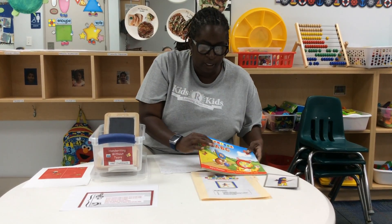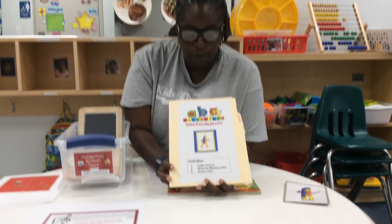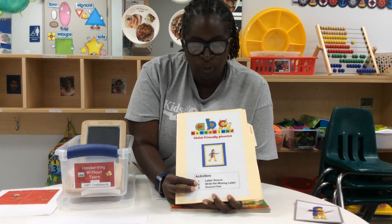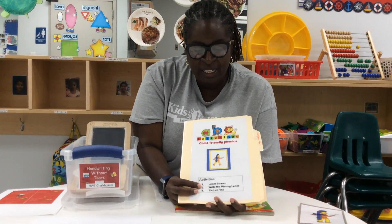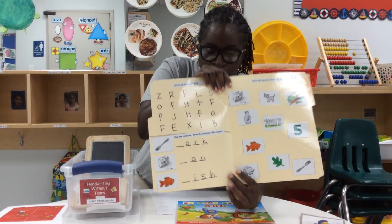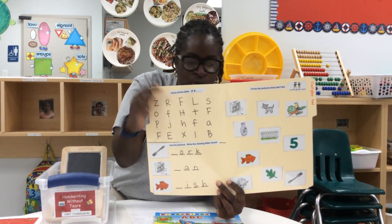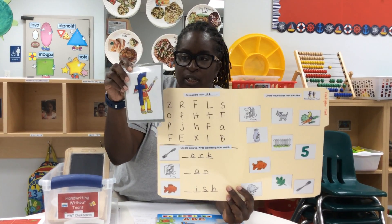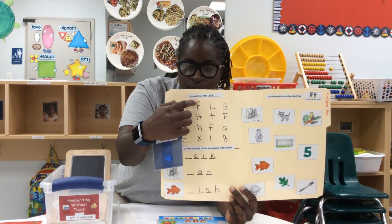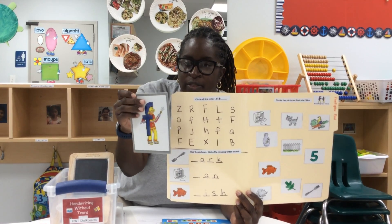We have fun activities like this one. This is a Letterland file folder game. They have the letter search, writing the missing letter, and then the picture find. So inside, they have to find — it says circle the letter F. Not only do they know the Letterland character, but the actual letter associated with the character.